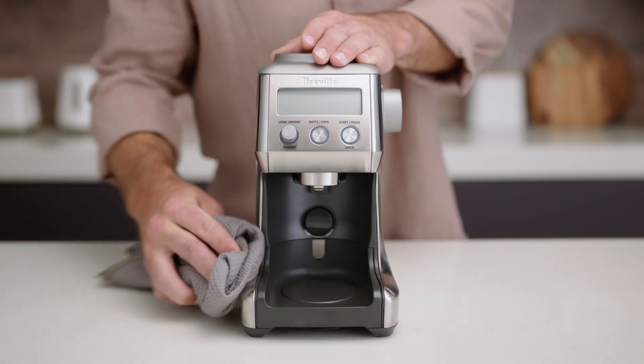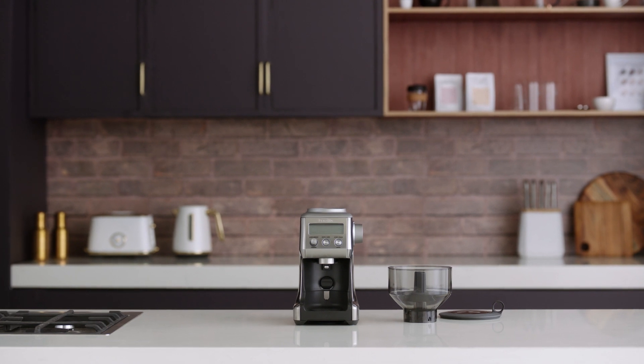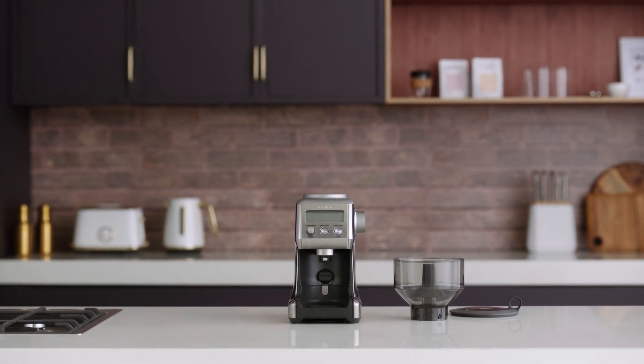Dry them thoroughly. Next, using a soft damp cloth, wipe down the machine's exterior surface. Ensure your grinder is on a level, flat surface and plugged into an outlet.